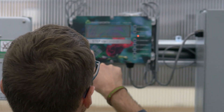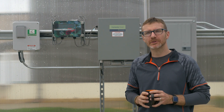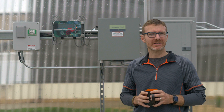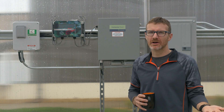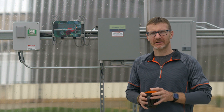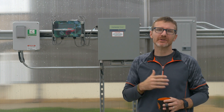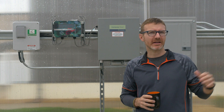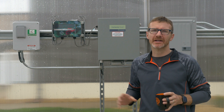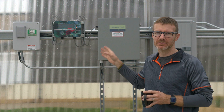Right now we have this greenhouse set to be no cooler than 75 degrees during the day and 70 degrees at night, because we have some tomatoes — warm weather crops — and we're going to be starting some seeds in here. This also has a shade controller, which we have in here but it's not ready to go. The circulation fans are also tied into this, and we also have an evaporative cooling system. All of that is tied in and controlled by the temperature settings in the controller.